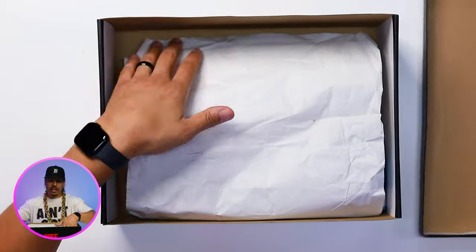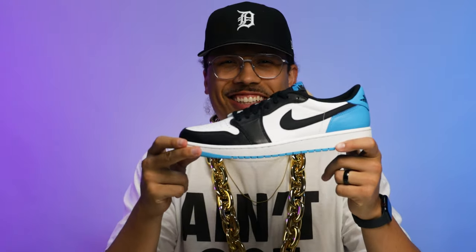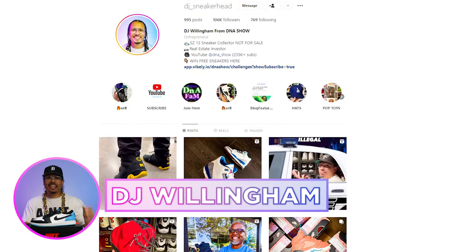Lift and open the lid right here — you got your classic white paper and then you got the shoe. First impressions of this sneaker: the leather feels solid. Honestly, these ain't that bad.